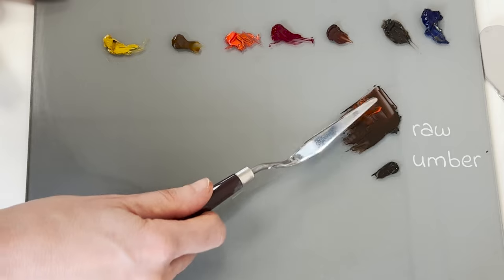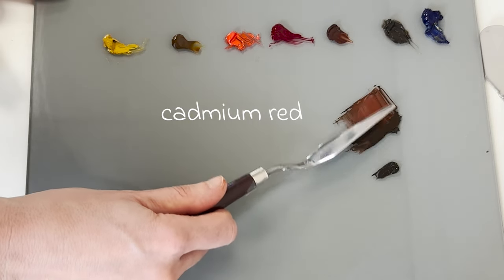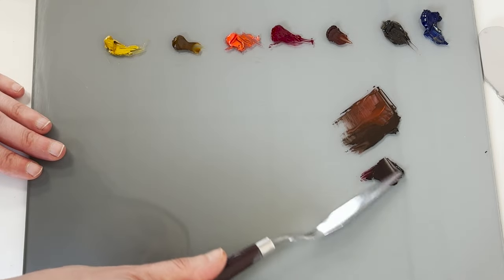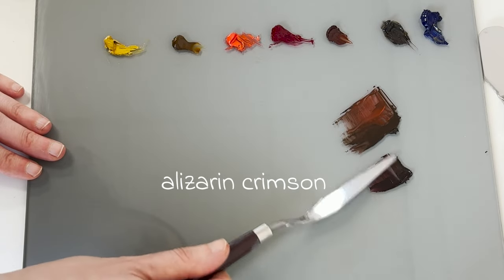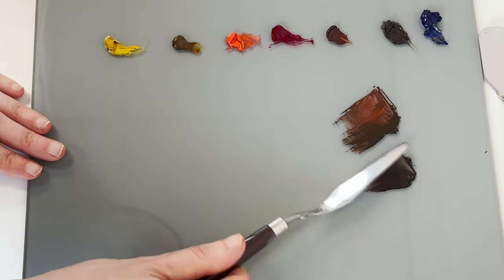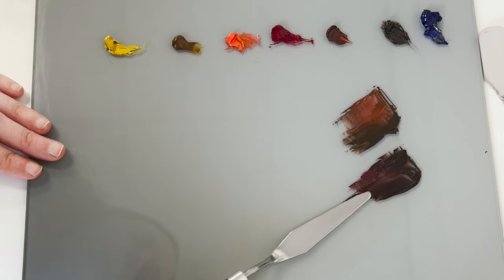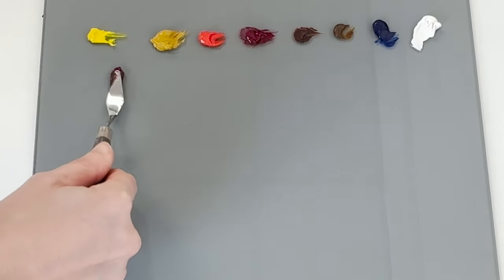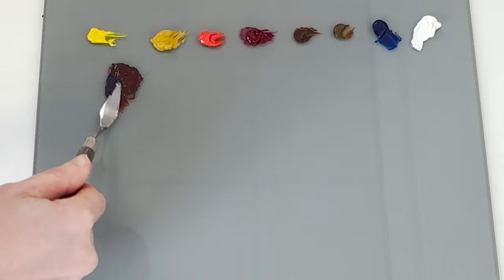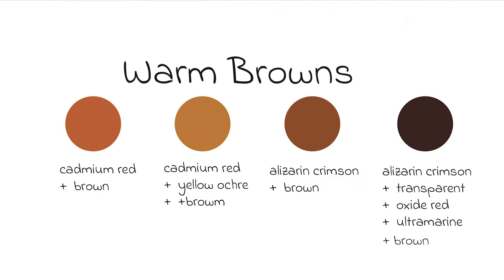Generally I tend to start with a base brown and I will adjust this depending on what I see. If I think it's warm I will add one of my reds. Is it a strong primary red like cadmium red, or is it a cooler darker red like alizarin crimson? I can mix up a dark red with alizarin crimson, transparent red oxide, and a small amount of ultramarine, or I can mix a lighter red by adding a bit of yellow ochre to my cadmium red. This will give me two very different warm browns.